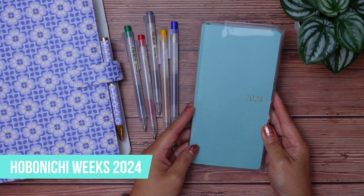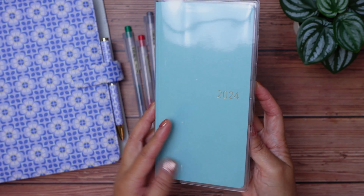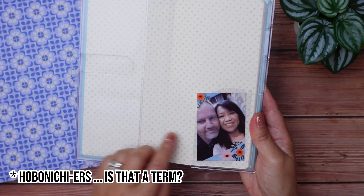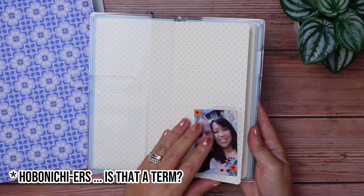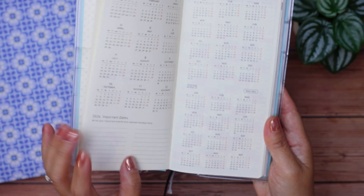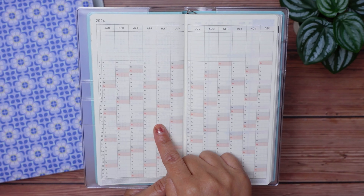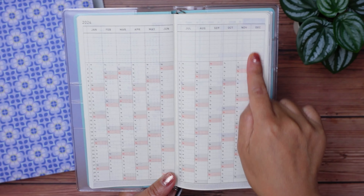For 2024, I'll be using the Hobonichi Weeks as part of my planner lineup. I've been watching a lot of established Hobonichiers and getting inspiration on how they use the different planner pages. For today, I'll show you how I think I'm going to use the 2024 calendar index spread. Let's go.